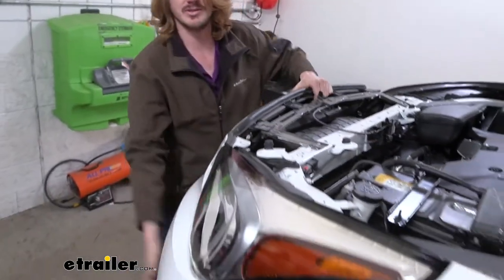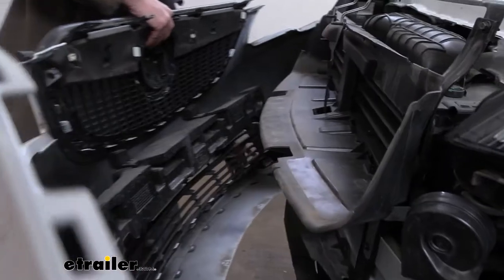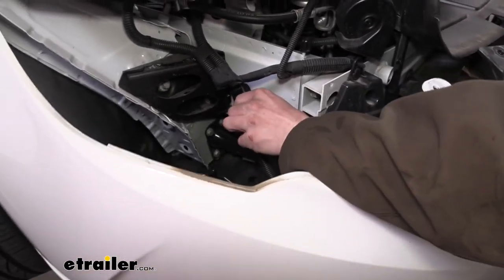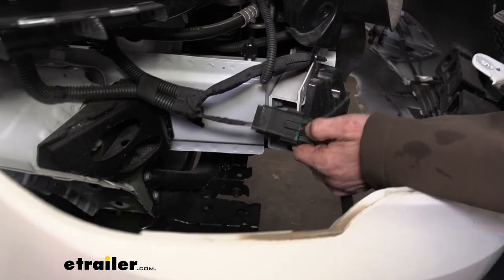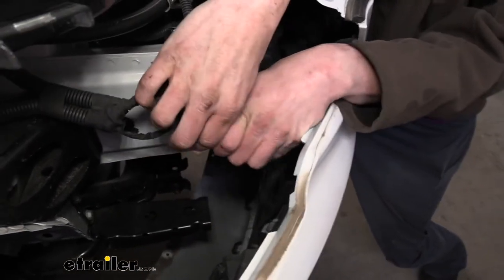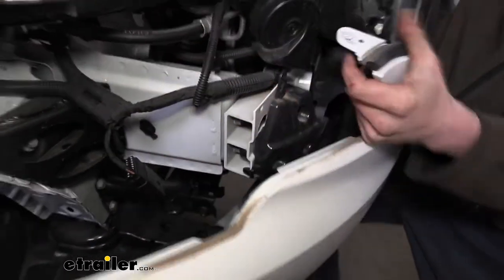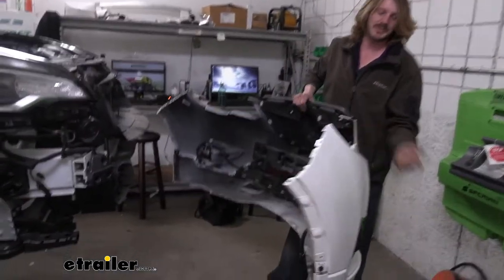We've got all that loose. We're then just going to slowly walk it away from the vehicle, checking for any electrical connectors — we do have one over here on the passenger side. To disconnect the connector, we're going to push back on the red locking tab, press in on the release tab, and then disconnect it. A lot of times when you're doing this you end up pulling it off the side of the vehicle — no big deal. We can put a knee under it and rest it against the vehicle to get another hand in there, since these clips can be difficult to separate. Then just gently walk it away and set it aside where it won't get damaged.